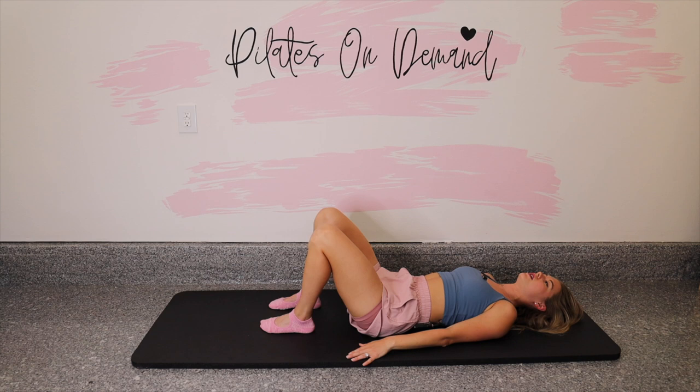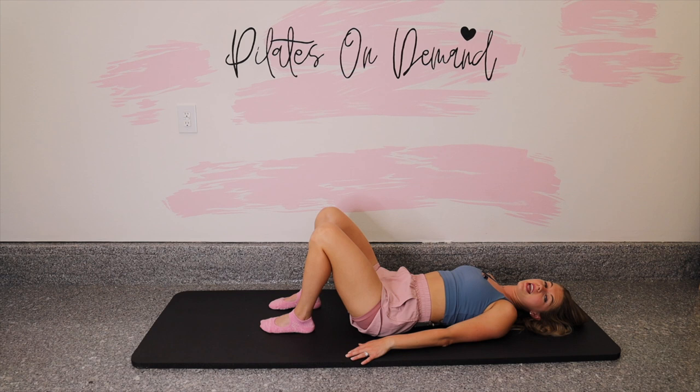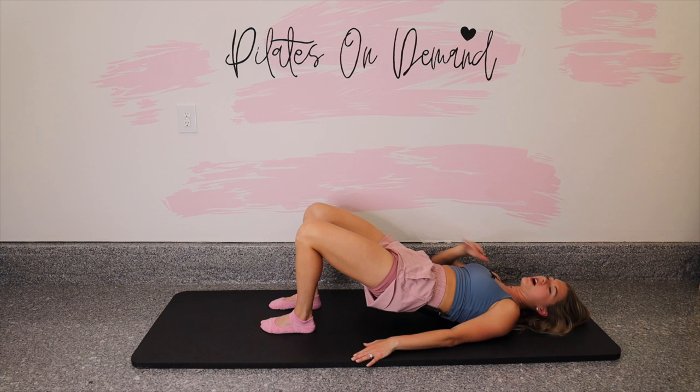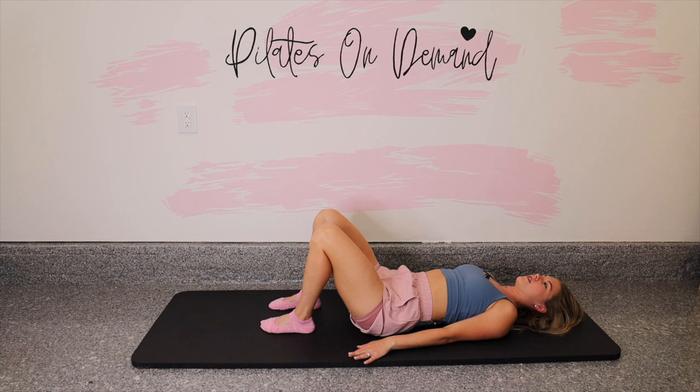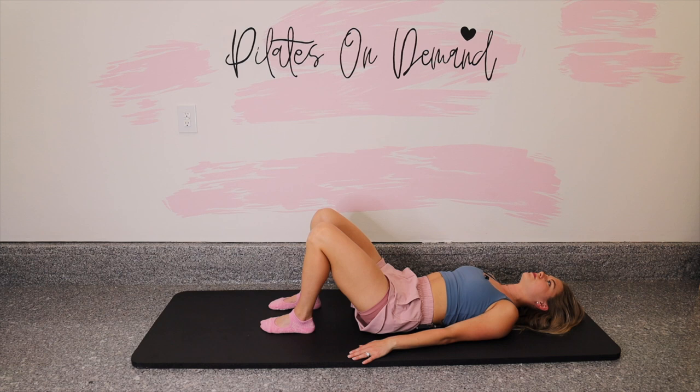Let's breathe through this — exhale, spine rolls up; inhale, spine rolls down. To keep your back and neck and head safe, when you lift up we're only going up about midway, right below your chest. Not so high that we send weight into the neck — that will irritate your neck. As I mentioned earlier, bigger is not better. Let's go for two more — roll up and peel down. Last one: breathe out, and breathe in.